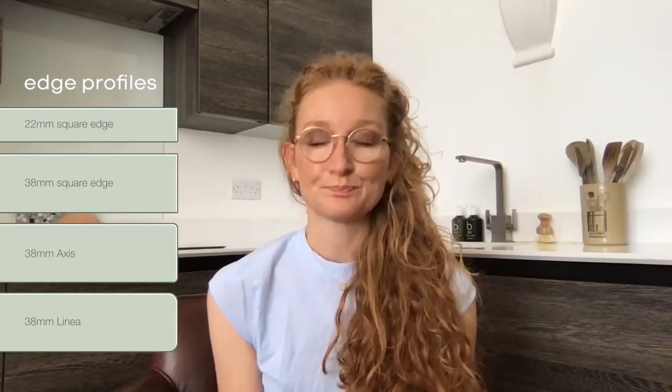Within the new launch, we are launching 25 square edge products. The range will now be split between square edge and postform — 25 of each. Within the square edge, we've got 22mm and 38mm square edge options. For each worktop decor, we have selected what we believe to be the best edge profile, so there's just one available per worktop, which will be really helpful when selecting.